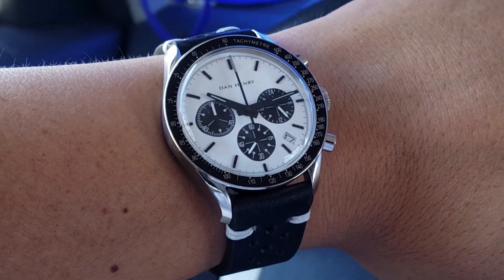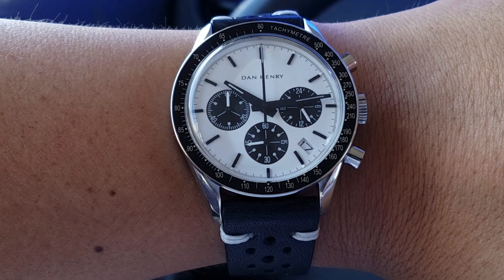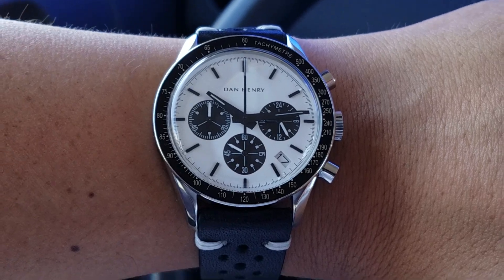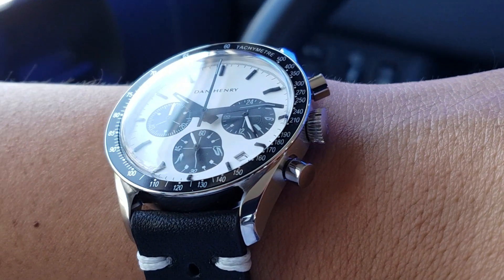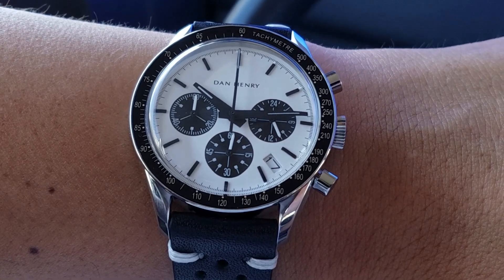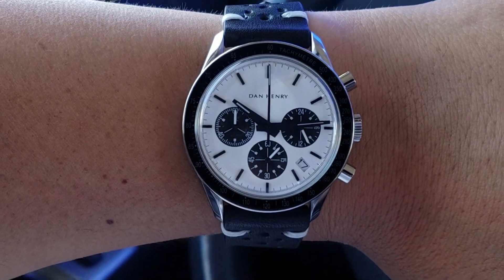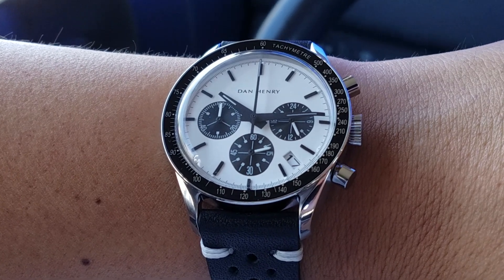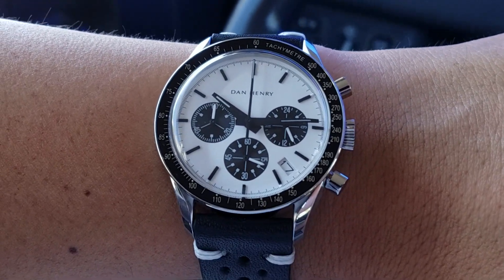It's a cool watch, not too bad for about $260. It comes in a no-date and a date version. The no-date is cleaner, but you do get that phantom crown position — that first position where you pull the crown out would normally set a date, and then you have to pull it out again to hack and set the time. I was going to go with the no-date but decided against it.